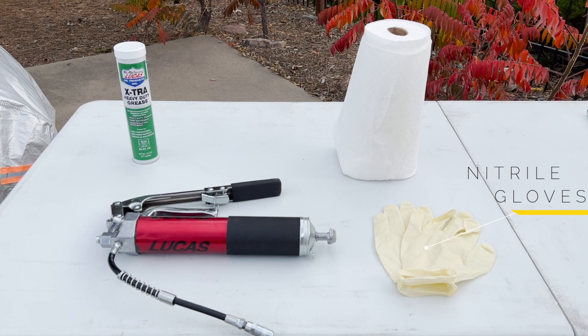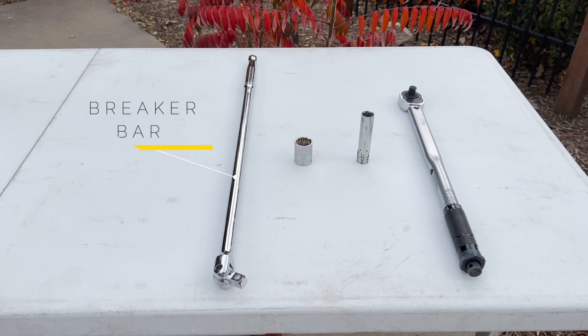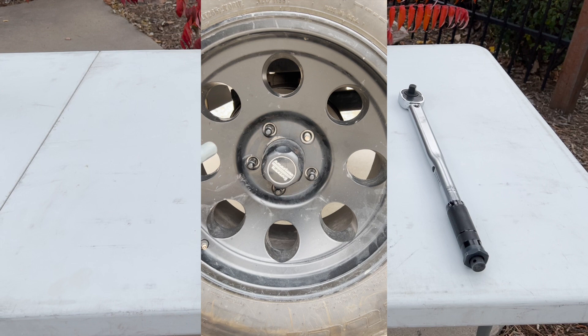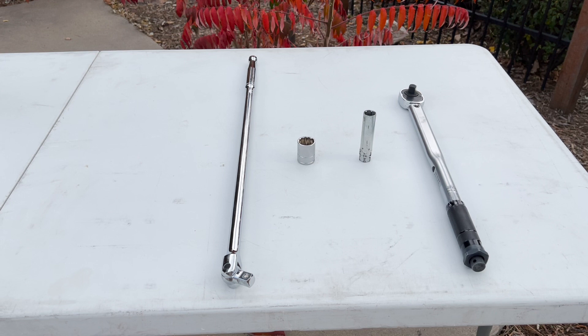Nitrile gloves are highly recommended to keep the grease off your skin. To access the grease pack, most people will need to remove the tires. To take the tires off you will need a breaker bar, and to put the tire back on and tighten the lug nuts the proper amount you will need a torque wrench — for both you will need a socket that fits your lug nuts. Some manufacturers use locking lug nuts to deter theft; if so, you'll need the wheel lock key that came with your vehicle. If this doesn't sound familiar, you probably don't have locking lugs and don't need to worry about it.